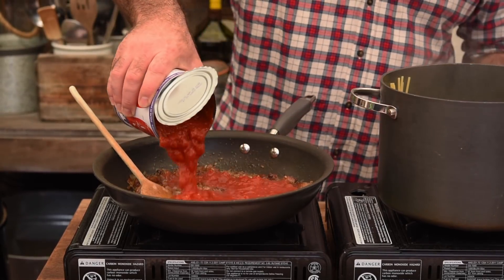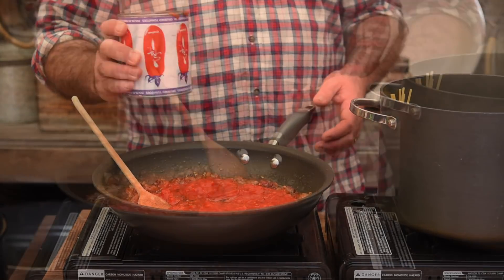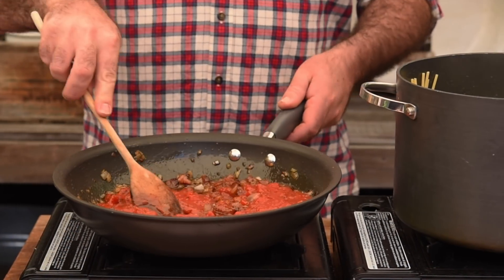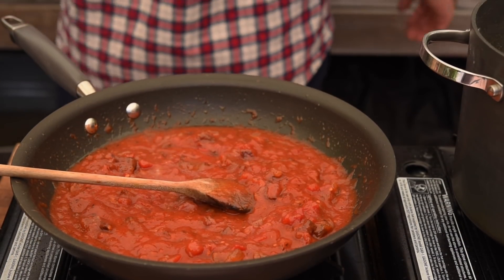That's had a couple of minutes, so let's pour over about half a tin of crushed tomatoes. We need to mix that all together and bring it up to a gentle simmer.